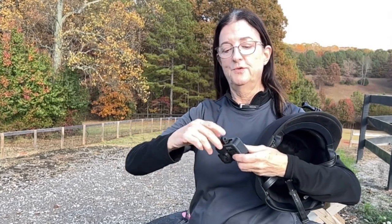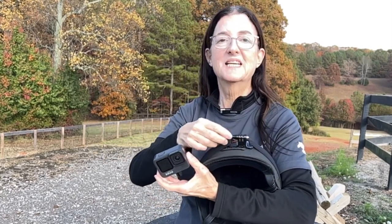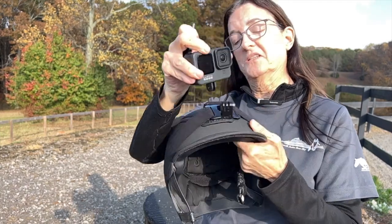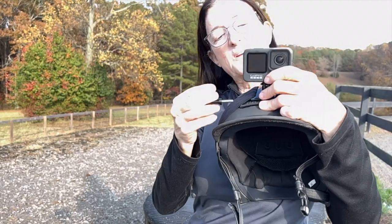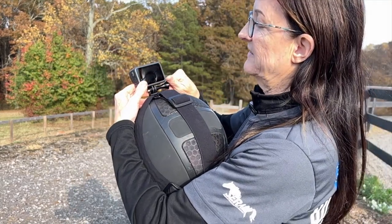Here is my GoPro. GoPros have these little feet with a hole between them — that's how you connect your GoPro to all the accessories you use to hold it. You slip the feet into the two slots, get it lined up, make sure the screw is going through the feet on both sides, and then you just tighten it.